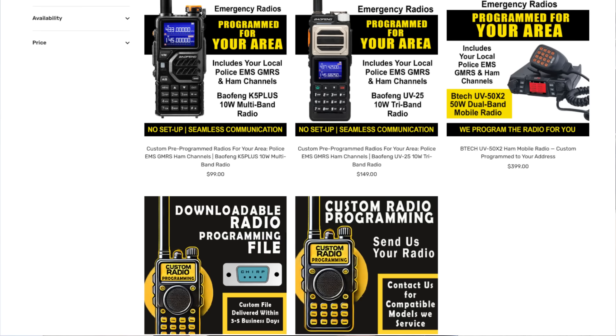We also offer these services here at Citizen Survival Plan. If you're not a radio nerd and you would like to purchase a pre-programmed emergency radio, this is something that we do for you. I hope this video helps. Thanks for watching, and we'll see you in the next video.